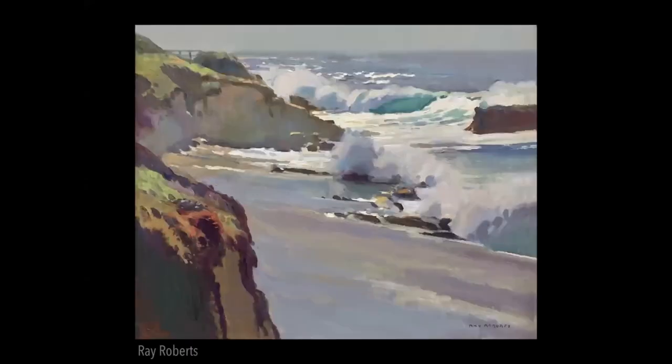I'll throw in one of my own because it's a lot easier for me to explain how I did it. I have foam in shadow, foam in light, and then the sunlight shimmering on the water — that's how I analyzed it when I painted. This was a painting I did a couple years ago on Laguna Beach on location.